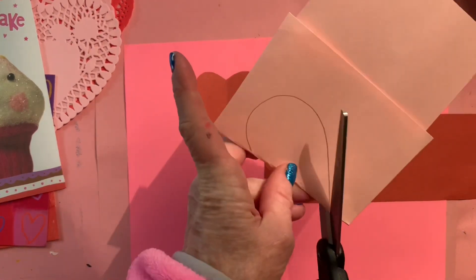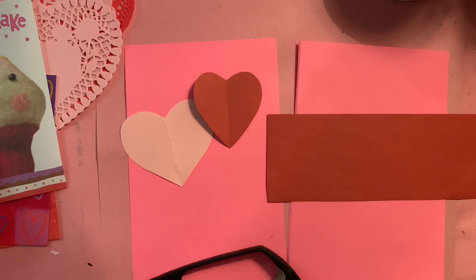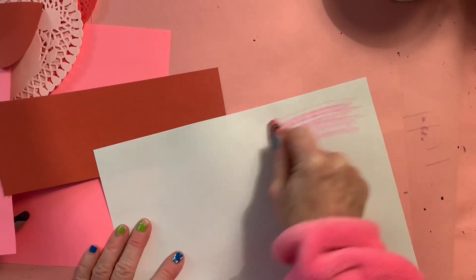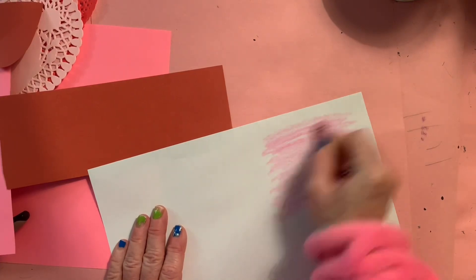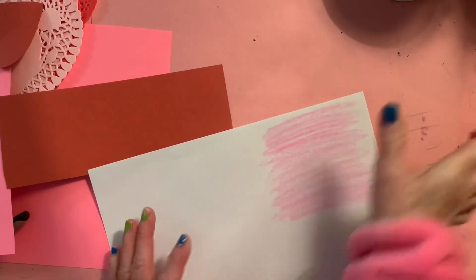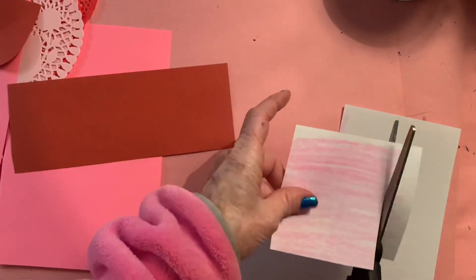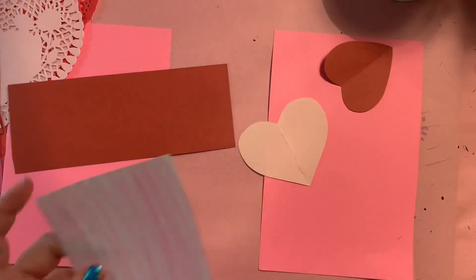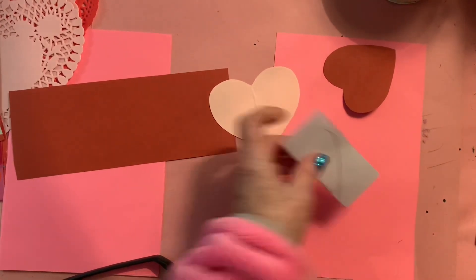You can make your cards just by cutting out colored construction paper. If you don't have construction paper, no worries — you can take a piece of paper, take a pink or red crayon, and color your paper. Color it nice and colorful, nice and bright.